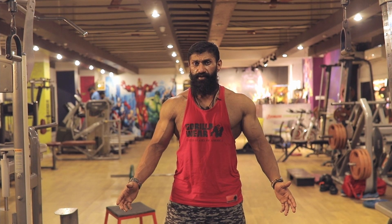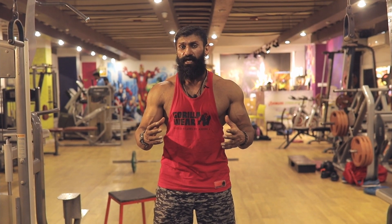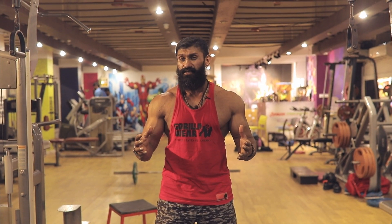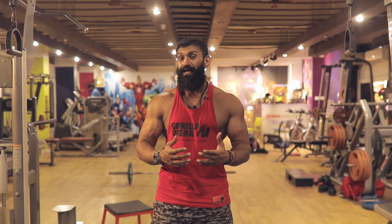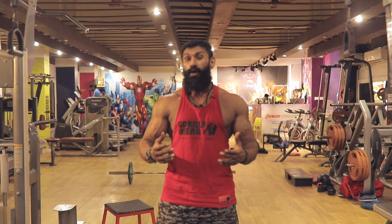What's up guys, Bigli here. Back has more number of muscle groups than any other body part, so hitting it with multiple angles becomes very essential. Especially if you're someone who wants to show off those chiseled muscles with your tank tops or on the stage, then you need to come up with multiple directional isolation workouts.